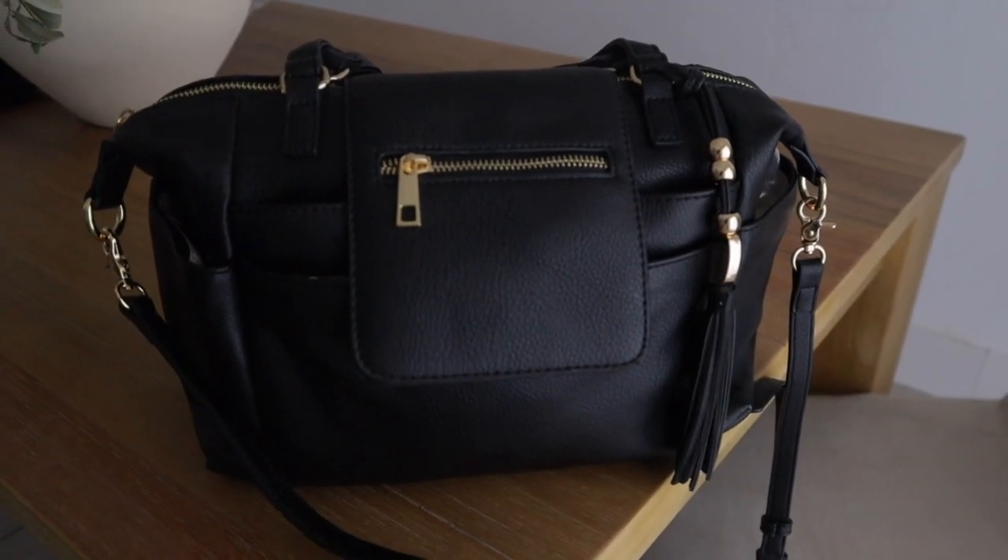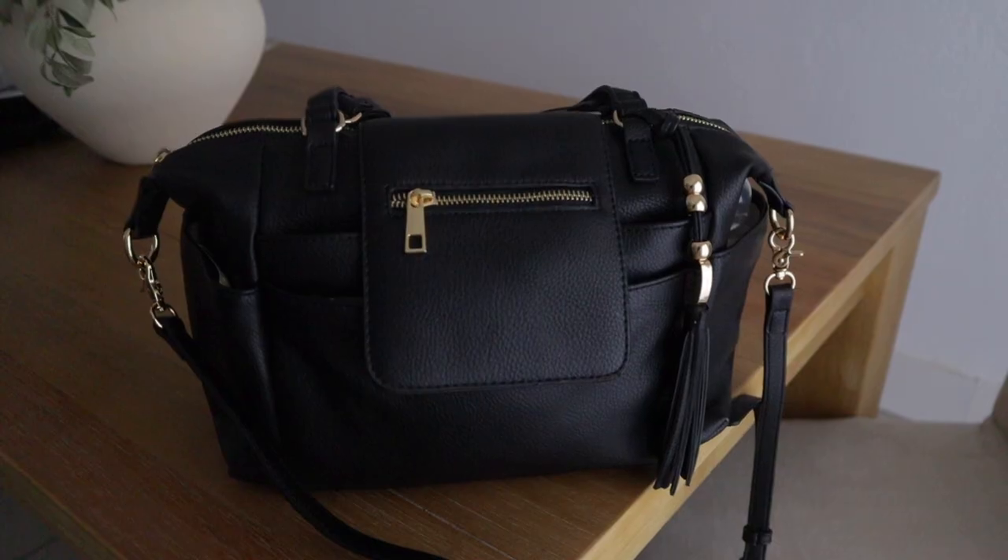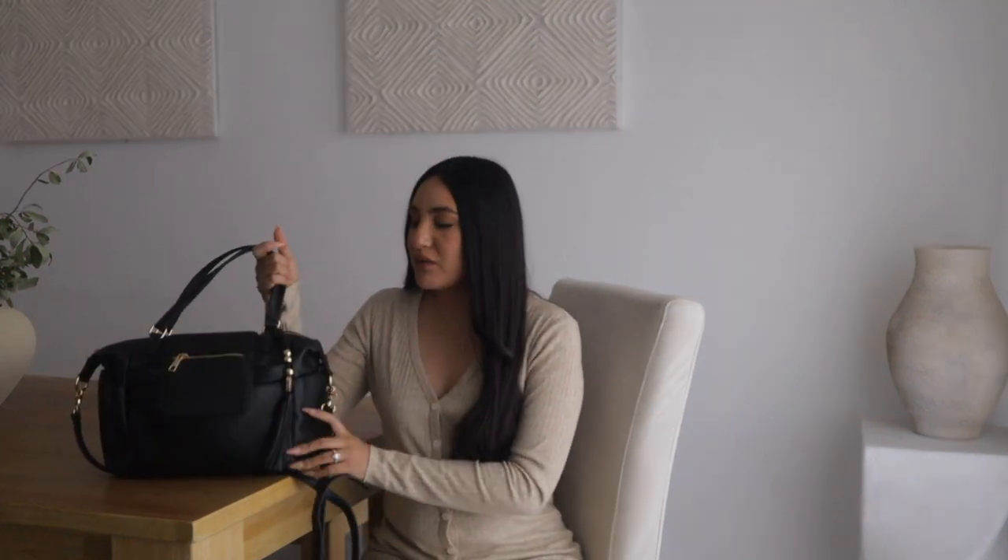Hi guys, welcome back to my channel, and welcome if you're new here. My name is Judy, I am a first-time mom to an almost six-month-old. Today's video I am collaborating with Omen Molly — Omen Molly is a new diaper bag brand here in the U.S. They did send over their mini tote bag, which I'm so excited about. I love the look of it — it doesn't look like a diaper bag. I am also going to be doing a giveaway on this exact bag, so stay tuned for the details.